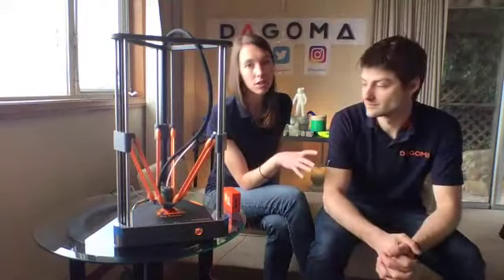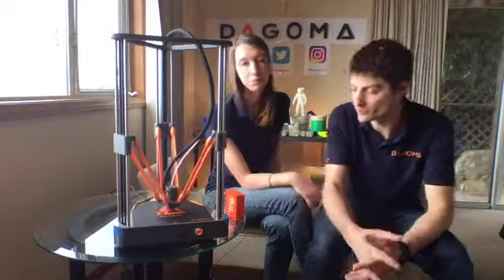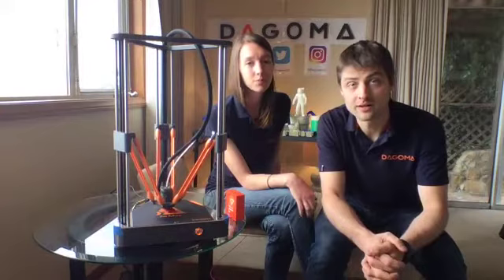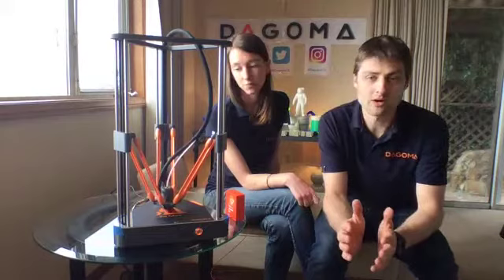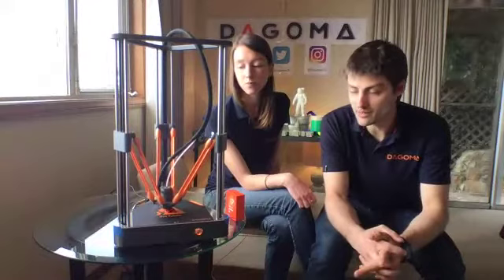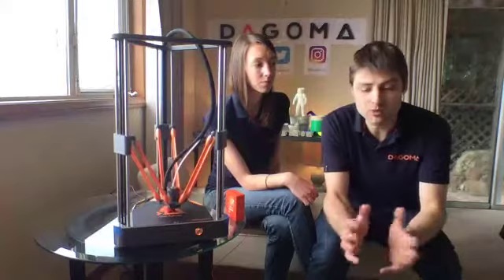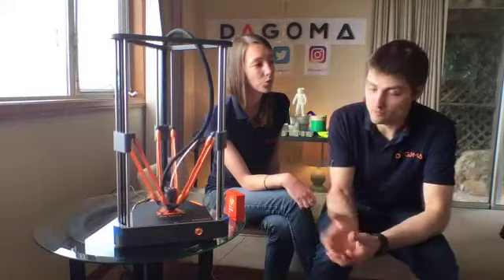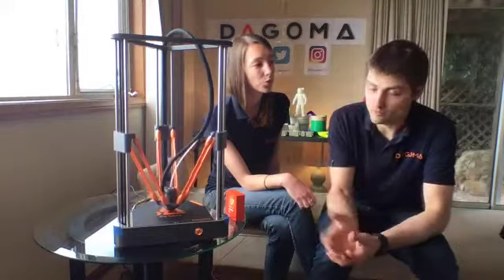Why did we create Dagoma? We strongly believe that 3D printing will change the way we buy things. We're a bit tired of the way we consume plastic and other materials. We created Dagoma with the idea of changing how people buy stuff — giving everyone the option to produce locally. If we push the technology and make it easier, more accessible, and affordable, it will help everyone do so.